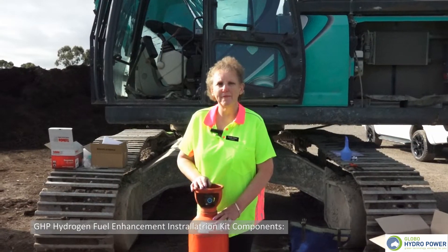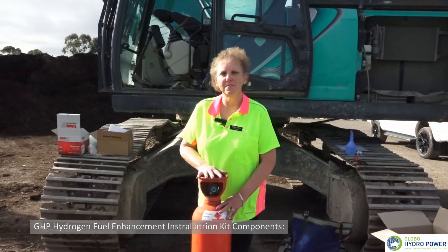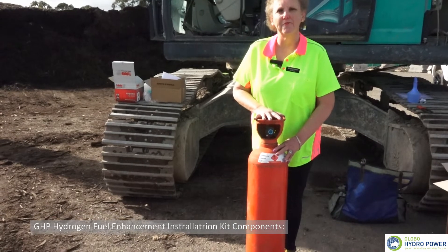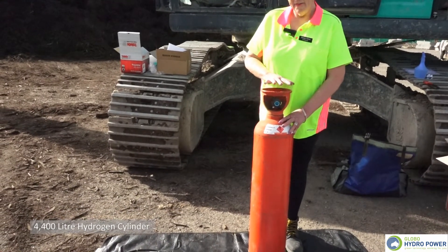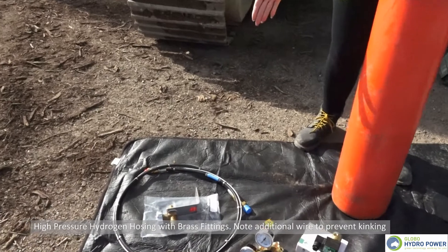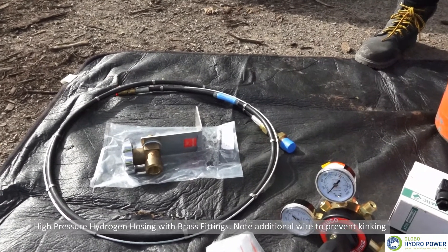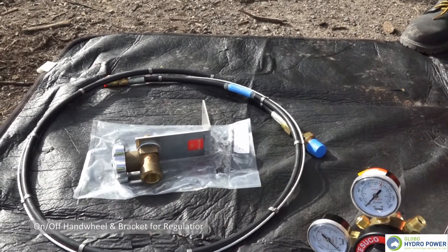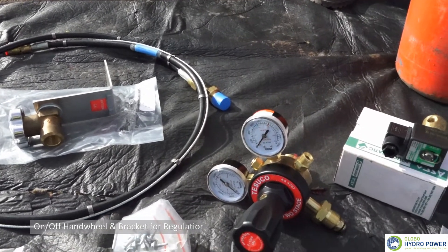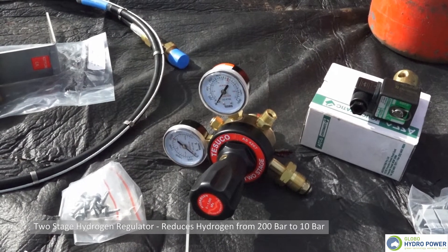The Globo Hydropower installation kit commences with a hydrogen gas cylinder — hydrogen gas stored at 200 bar. This particular cylinder is an E-size cylinder and contains 4,400 litres of compressed hydrogen. The hydrogen then passes through the high-pressure hose, which has an anti-whip connection to limit bends and reduction in flow. From the high-pressure hose we feed through to a two-stage regulator, which allows the hydrogen to have a consistent flow into the engine continuously.